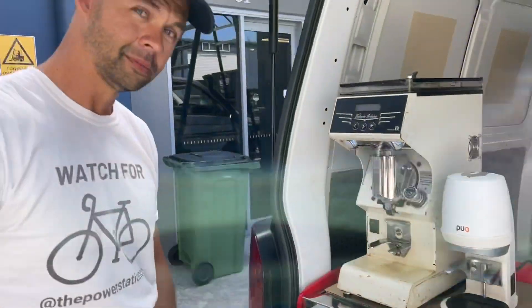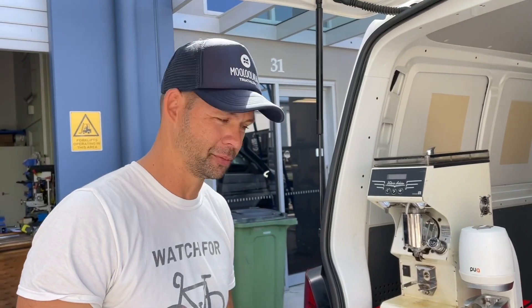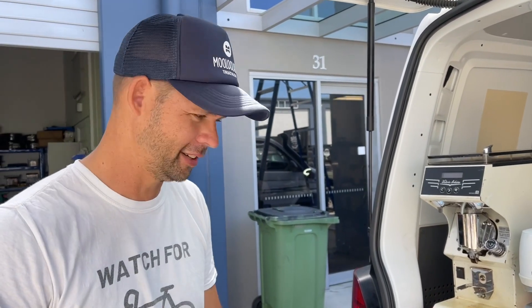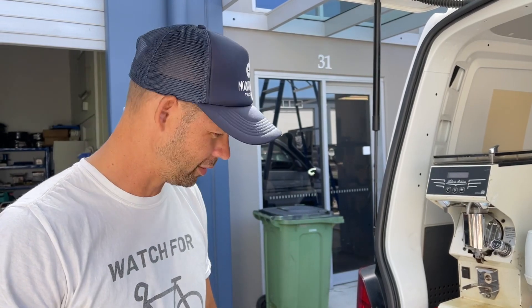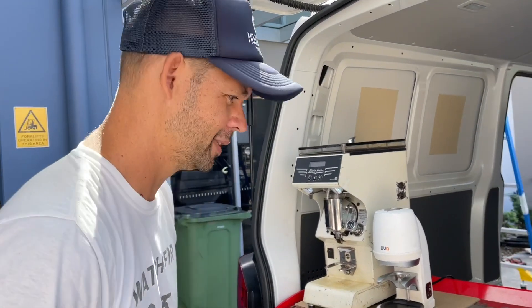Let's have a chat to Danny. Danny, how are you? I'm great. What do you think of this setup? Mate, unbelievable. I didn't think we could get a battery system to run a full commercial cafe-style coffee machine at 4,800 watts. It's going to go all around Australia making coffee for people. You've done a great job, Bruce, and the team.